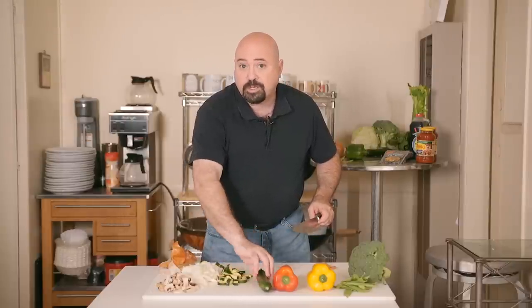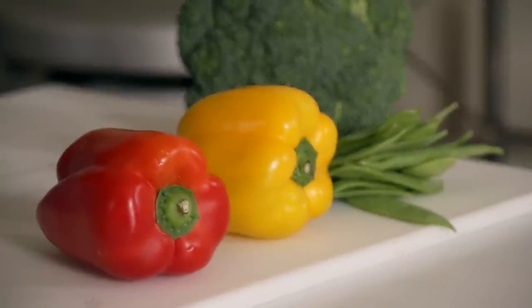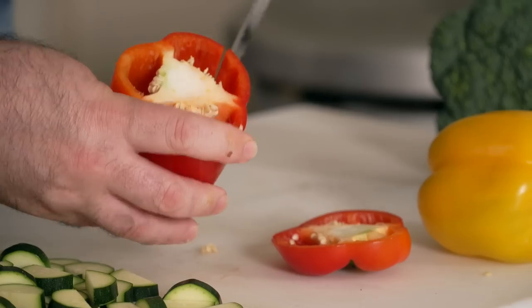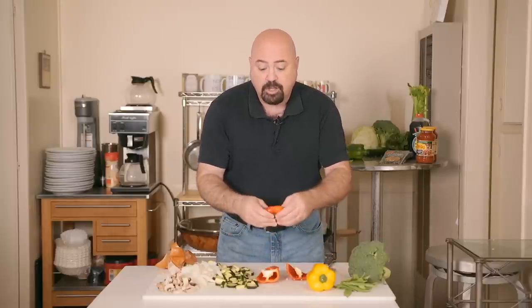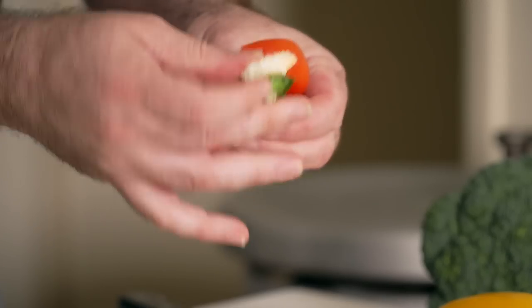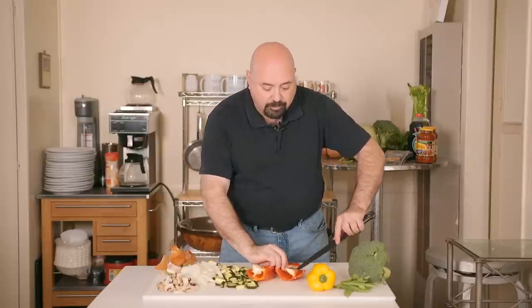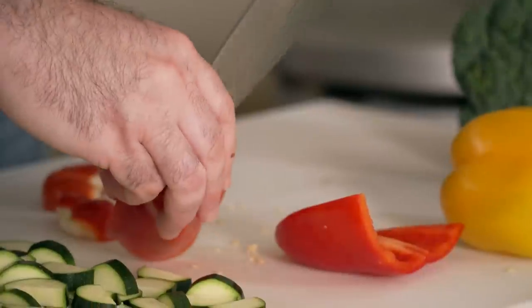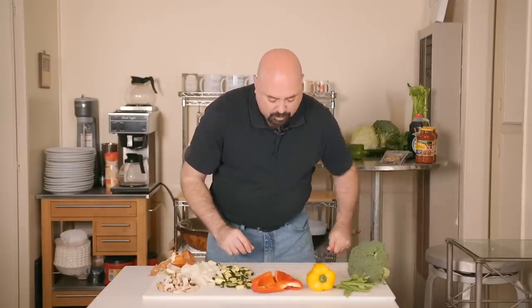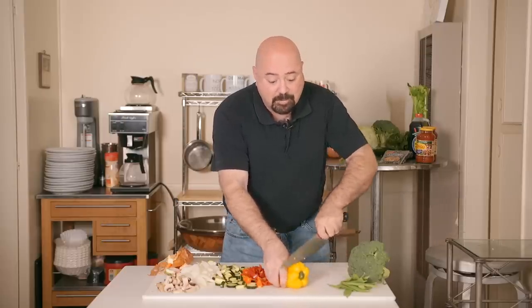Younger zucchinis are best for recipes that are delicate in flavor. For the peppers, when we prepare them for stir fry we can use almost everything. Cut the top off, cut into the center, and remove the pith and seeds — every part is edible except the very stem, pith, and seeds. Make sure all the seeds get out because they don't add anything to the dish. The yellow pepper is done exactly the same as the red pepper.